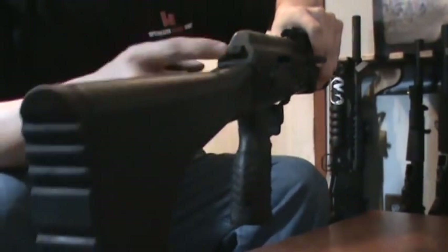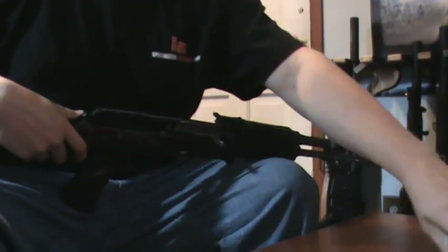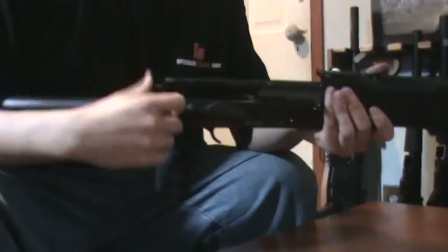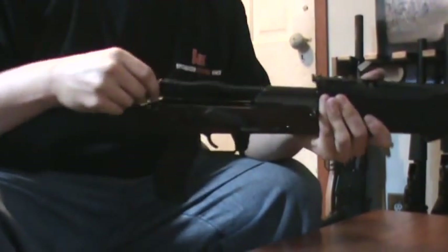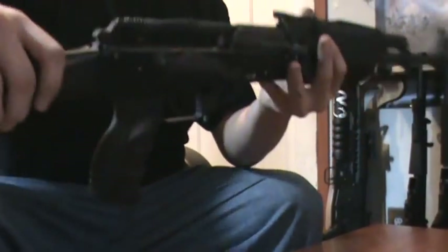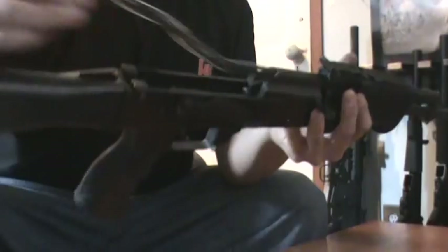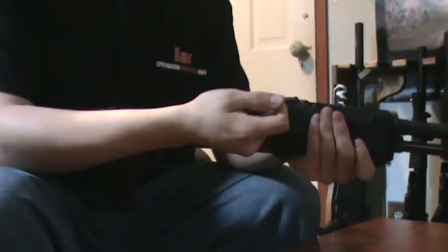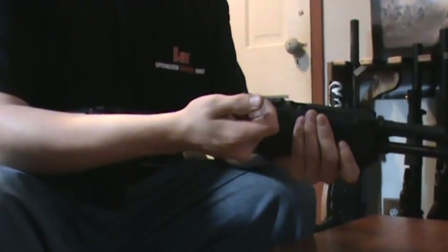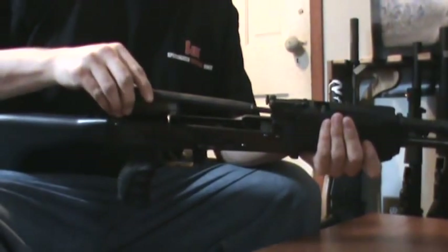You're going to start by taking off your top plate. Just press in on that little button, then take out your bolt carrier, spring, and whatnot. I'll show you guys that step by step for everyone that's new to it. Just push it up front and lift up. It's going to be hard to take out if you haven't cocked it, but if it's already been cocked, it slides right back and then right up.